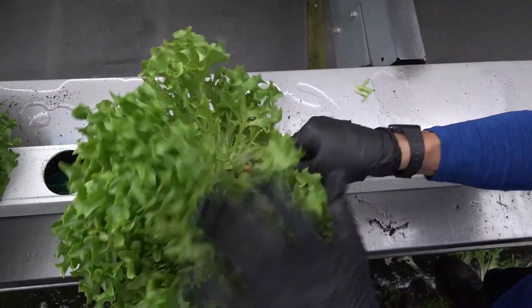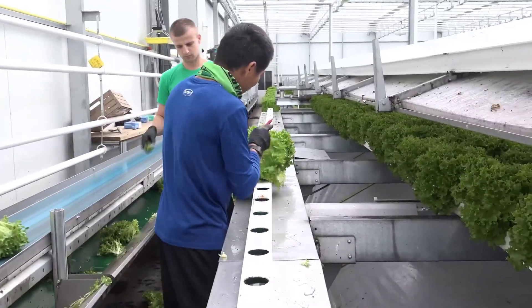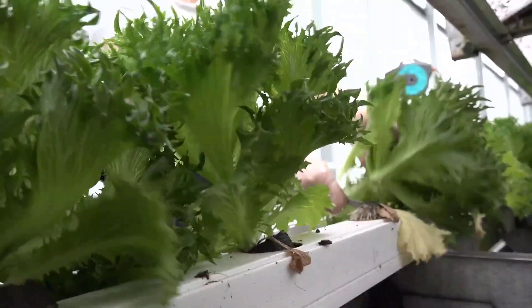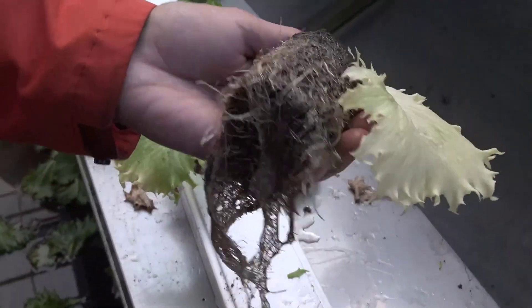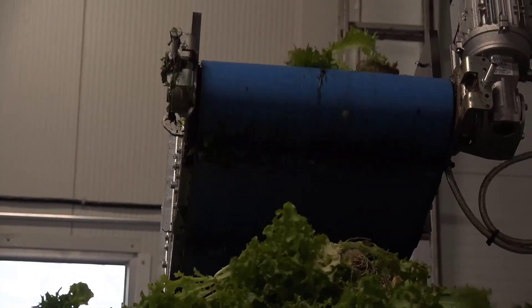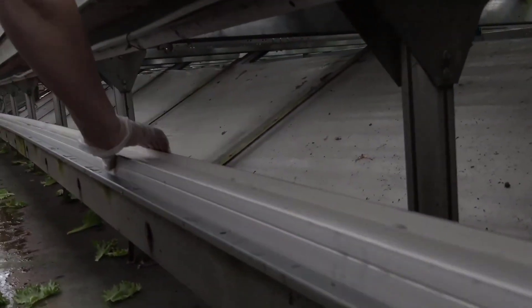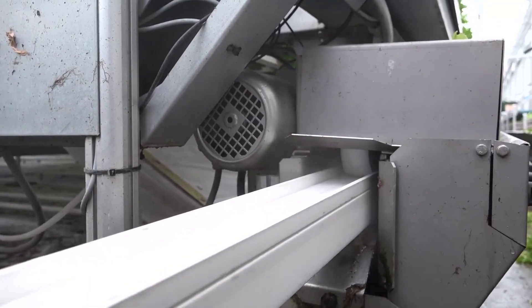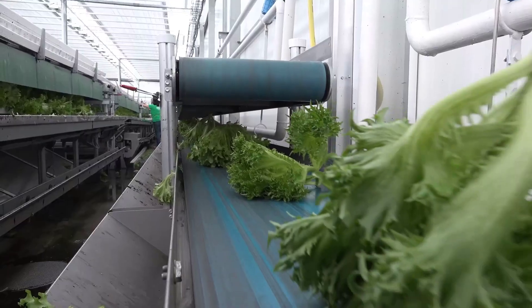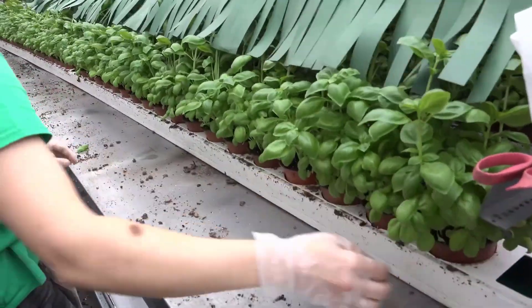The system's adaptability is another strong point. It can be configured to suit the specific needs of different crops, making it an ideal choice for growers looking to cultivate living lettuces and herbs. Its modular design allows for scalability, so whether you're a small-scale urban farmer or a large commercial operation, Green Automation's NFT system can be customized to meet your requirements.